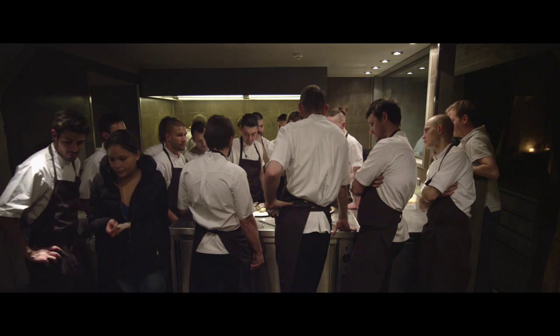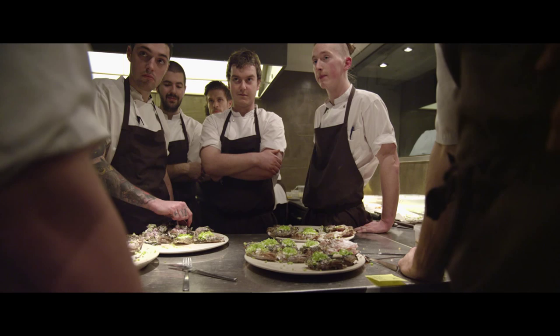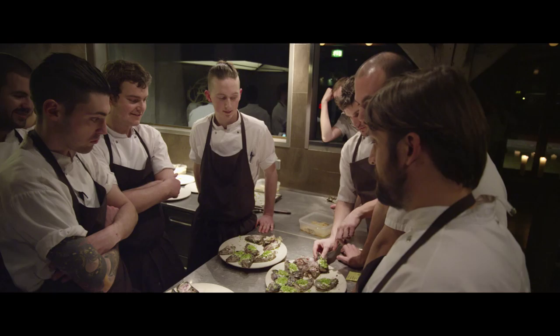Who loves this? Hands up. Who thinks this is world-class? Hands up. We all think we're eating something that is totally delicious, world-class, fantastic — and you're basically sucking the head of a fish. Chef, bravo man, a masterpiece!